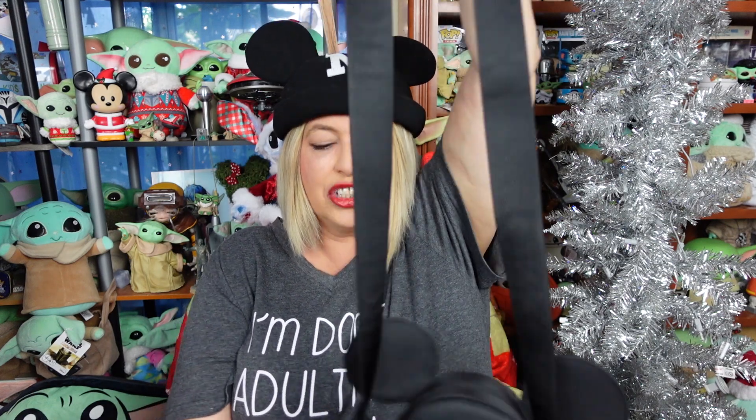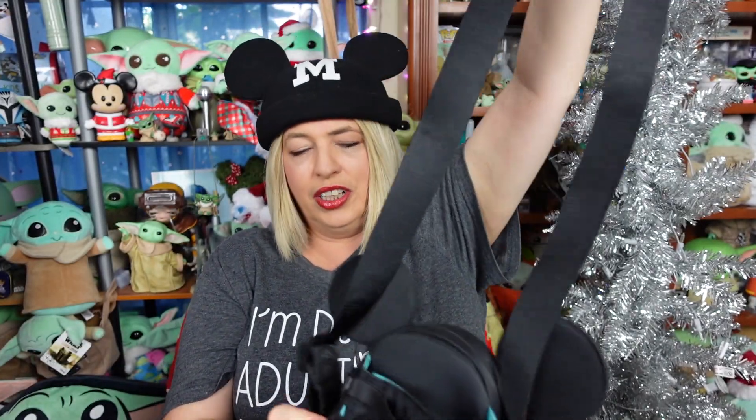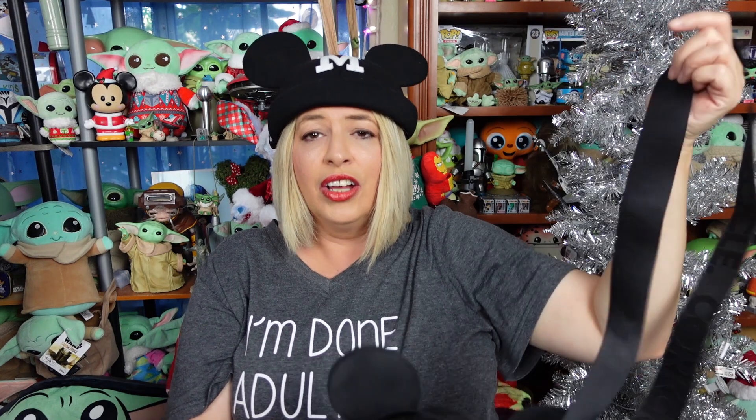One other thing I wanted to show you — the strap is adjustable. I have it on the longest length now, so you can wear it as a crossbody and it'll hang really low, or you can adjust it if you like your bags higher. I like them lower; they bother me less. When they're higher, it takes a little bit of the pressure off your neck.